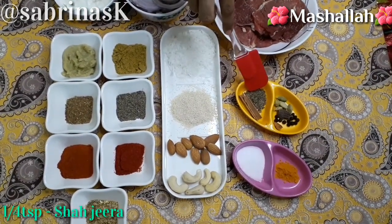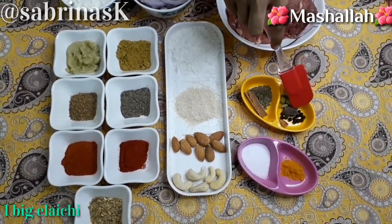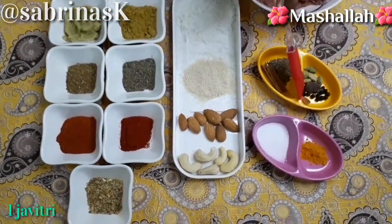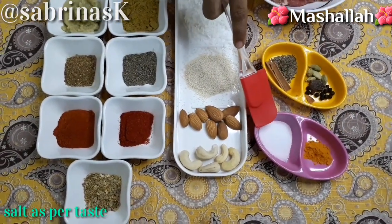1/4 teaspoon shahi jeera. 2 cinnamon sticks. 4-5 green cardamom. 1 large black cardamom. 11-12 black pepper corns. 1 piece javitri. 1 quarter teaspoon turmeric powder. Salt as per taste.